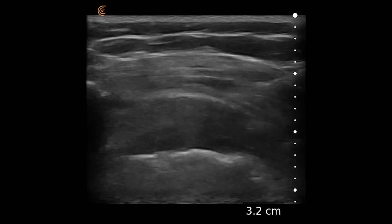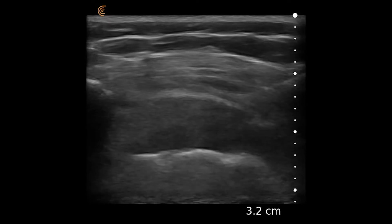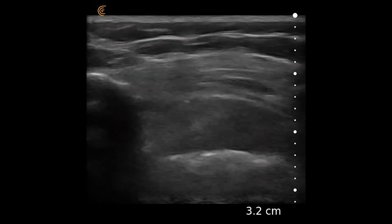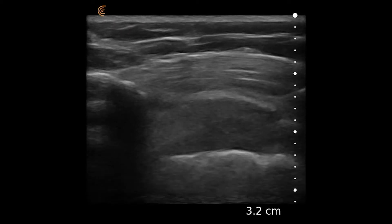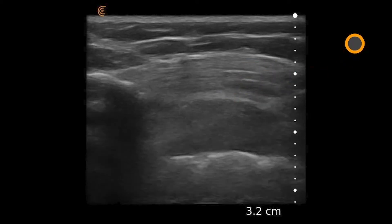The linear scanner on a musculoskeletal preset is placed over the right shoulder with the arm extended backwards. Here's the acromion and the humeral head. There is a thickened, hypoechoic appearance, consistent with what appears to be a chronic rotator cuff injury. Here's the deltoid muscle.